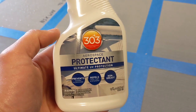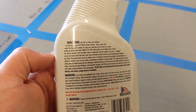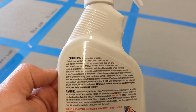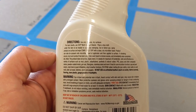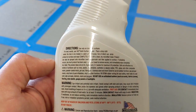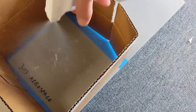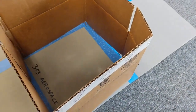Next is 303 Aerospace Protectant — prevents fading and cracking, repels dust, dirt, and staining, non-greasy. Instructions say spray on surface out of direct sun and wipe completely dry with a clean dry towel. Apply every three to five weeks for maximum UV protection. Safe on vinyl, plastic, polyethylene, synthetic and natural rubber PVC. We give the bottle a couple of pumps, get our box in place, and apply it.